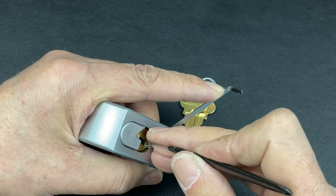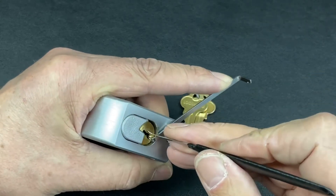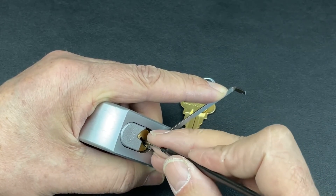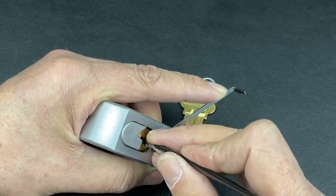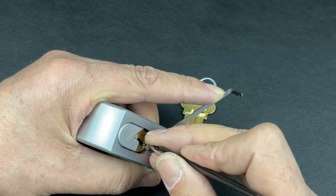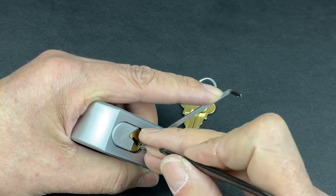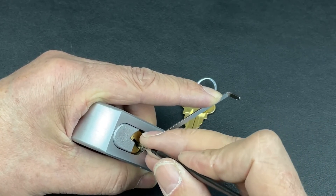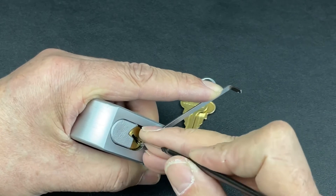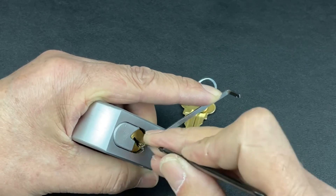Nice little click on one, a little bit of rotation on the core. Five's binding - heavy heavy tension now, I don't want to drop anything else. Got a nice little click out of five, nice little click out of one, two. We're just going to go back through and nudge each pin now. Five - nice little click, but be very careful not to over-set. Just nudge each pin.